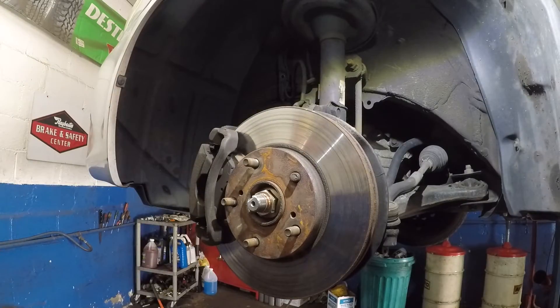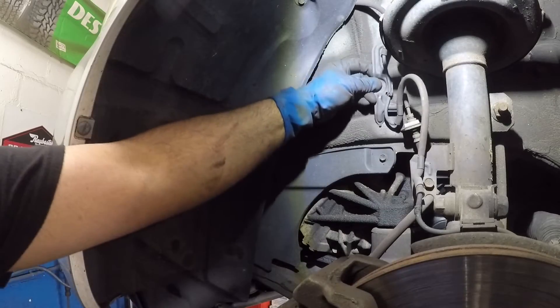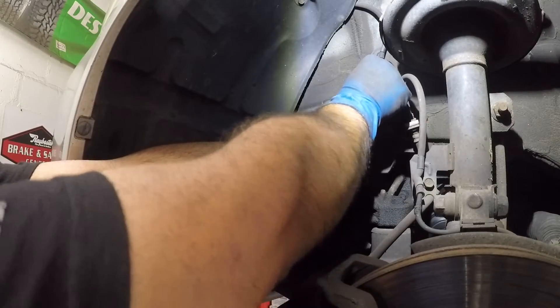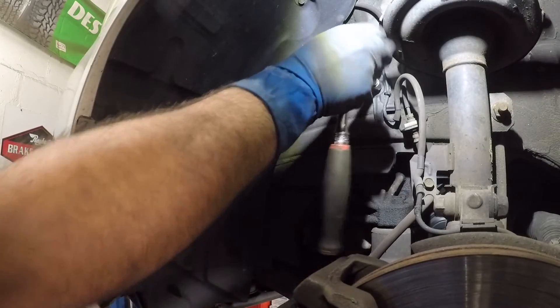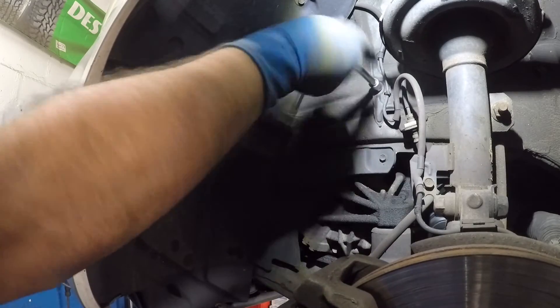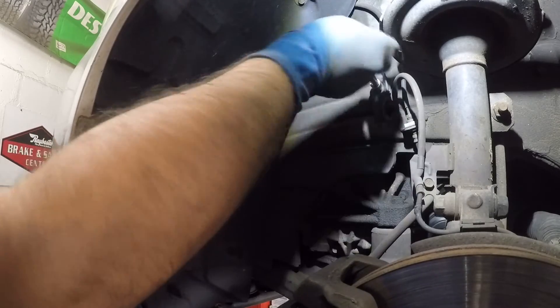Put the axle bolt in there. Don't forget to put the number 10 bolt back for the ABS cable — tighten that. Then install the cotter pin into the tie rod. Subscribe to my channel — and that's how you do an axle on a 2005 Toyota Camry four-cylinder.